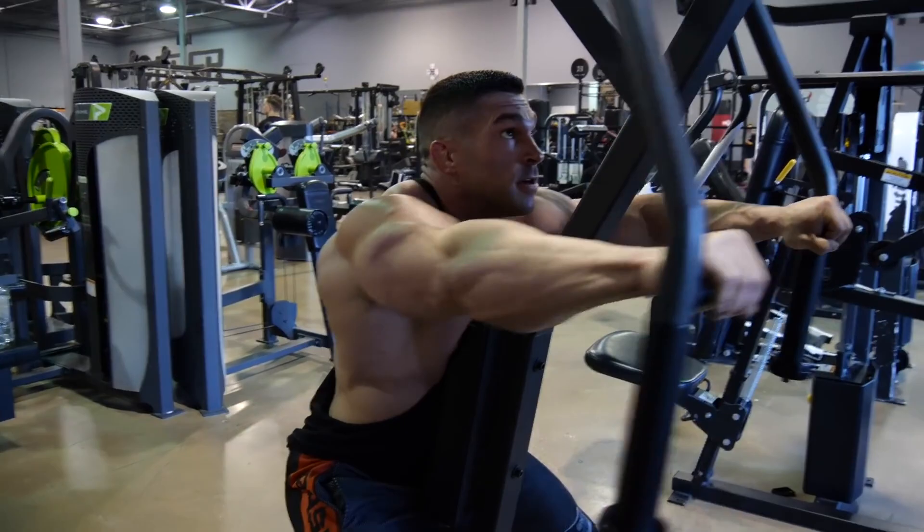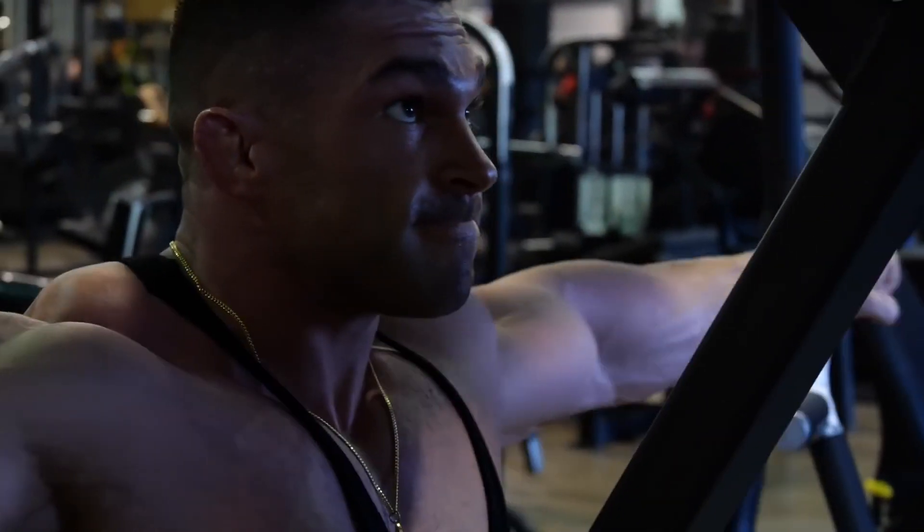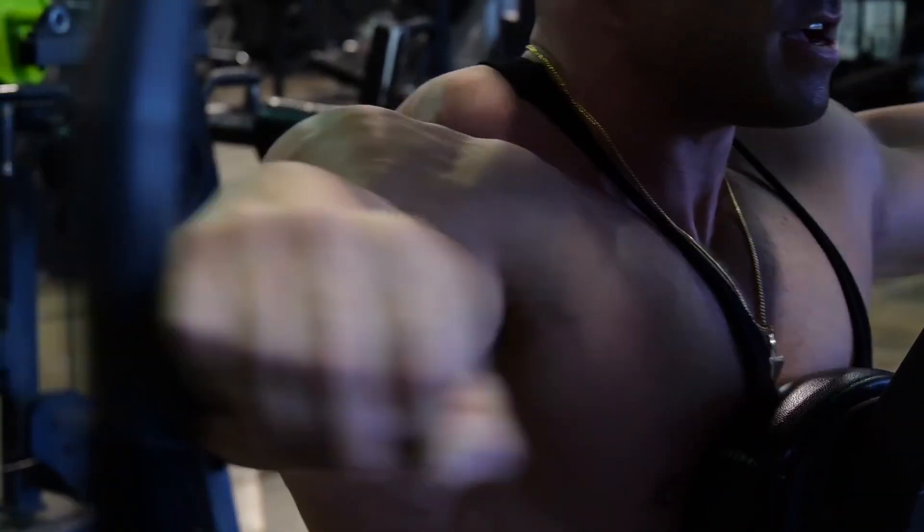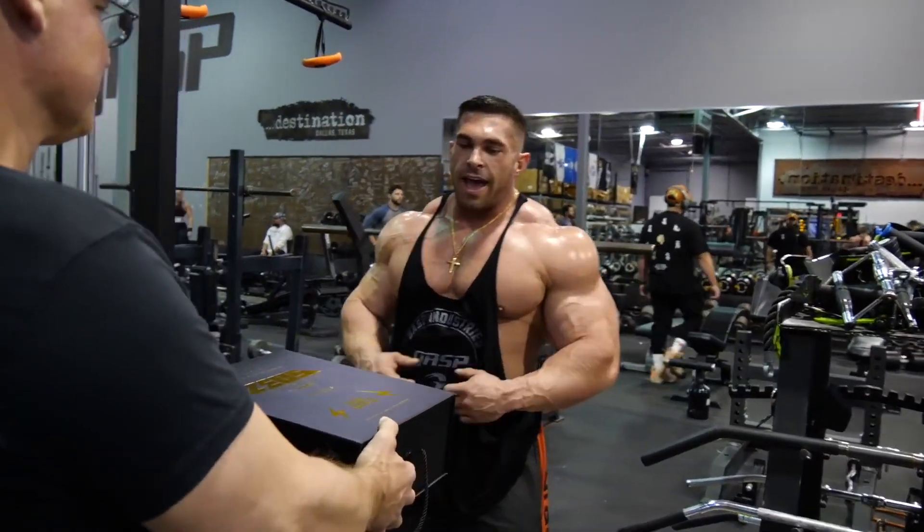The first variation on the machine used a more standard neutral grip, then I finished with an overhand grip. Each exercise, even though they're all chest-supported trap exercises, is going to target just a slightly different angle in the back.